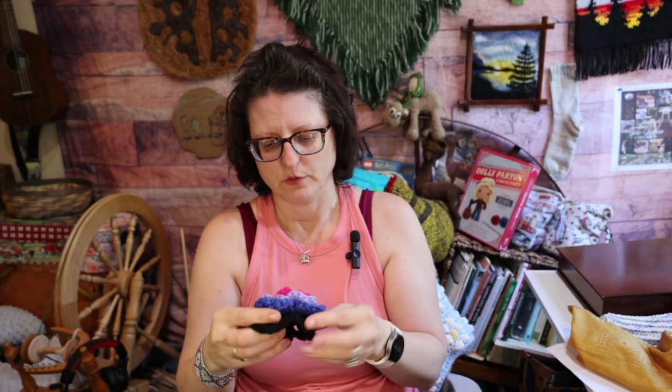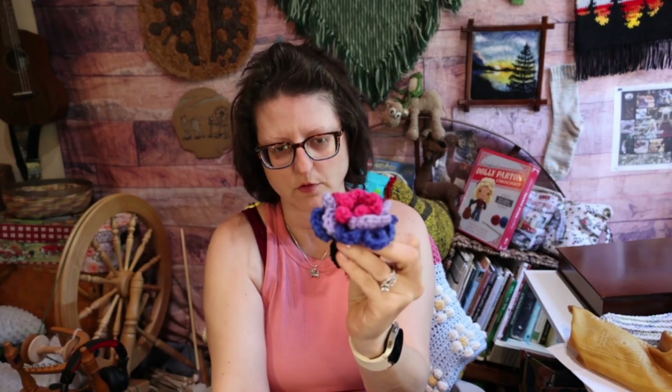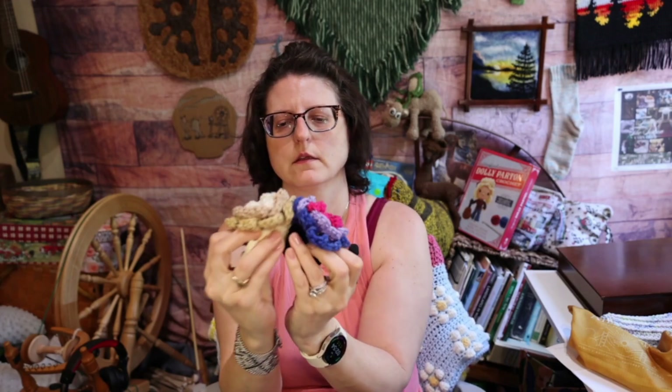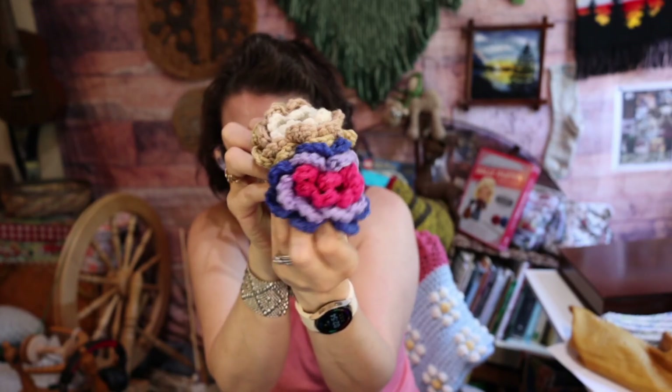You could do just the flower itself and use it as an applique on things. You could do something like that and create like a little bouquet. So there's a lot of possibilities with these squares and I think they're just super cute.